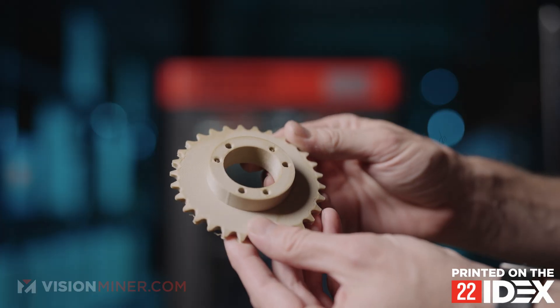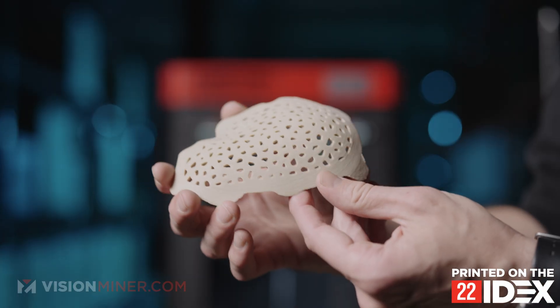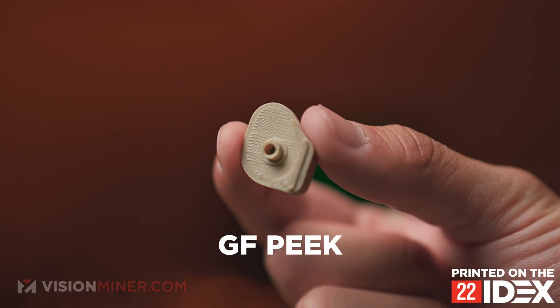GF-PEEK is a composite material made of polyether ether ketone reinforced with glass fibers, typically around 20 to 30 percent by weight. PEEK on its own is a high-performance thermoplastic. Adding glass fibers gives it a huge boost in stiffness, dimensional stability, and heat resistance. Unlike CF-PEEK, GF-PEEK stays electrically insulating — so if you need performance without conductivity, this is your material.